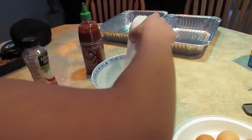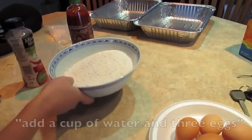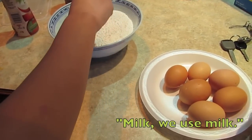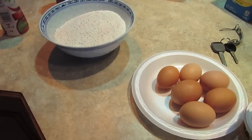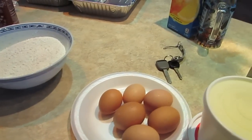First, you gotta mix the cake mix in the bowl. Add like a cup of water and three eggs, I think. Milk? We just need milk. Oh, I guarantee you we do not have milk. Really? Yeah. Seriously? Unless you want something expired from three weeks ago.